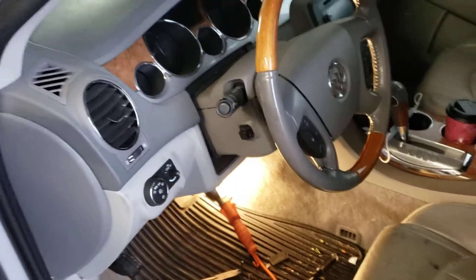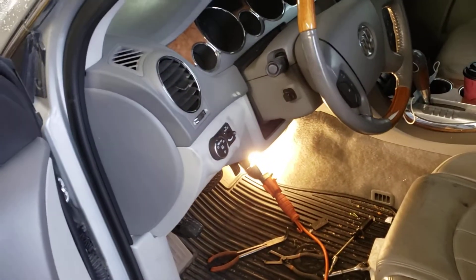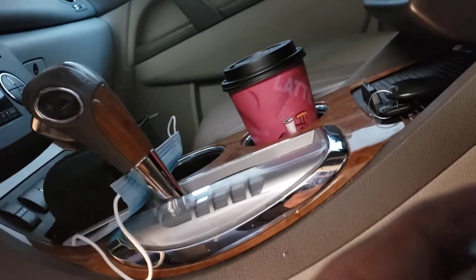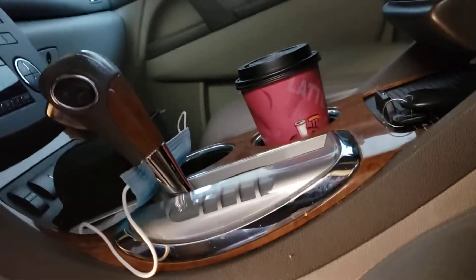The most common problem with those is your blend door actuator on this side. To get to it, you need to be flexible to get down there. There's a black cover that goes up here — I just took it out. They have these plastic clips in it; you pop them out, get the cover out, and that's what it is.